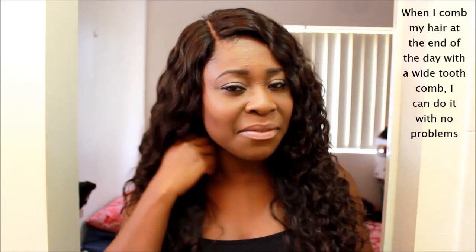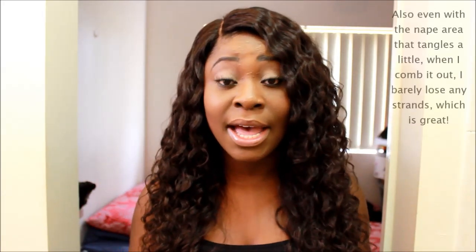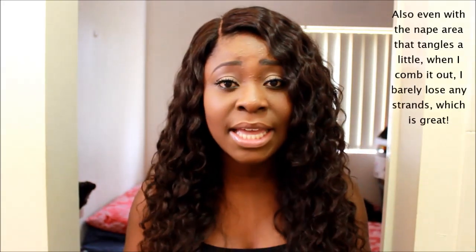I don't experience any tangling at the front here. Obviously, at the back you're going to experience a little bit more because of the position — it's rubbing against your neck and your clothes and that kind of thing. But it's nothing that's too crazy. I often can just gently pull my fingers through if I experience any tangling at the back. For curly hair, I expect a bit of tangling and, like I said, it's nothing over the top.